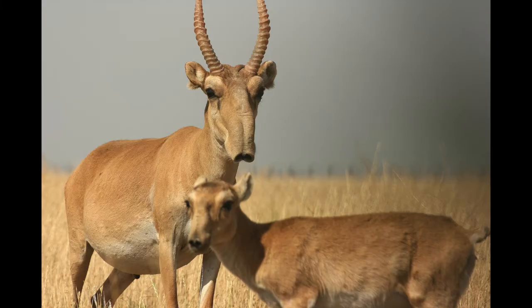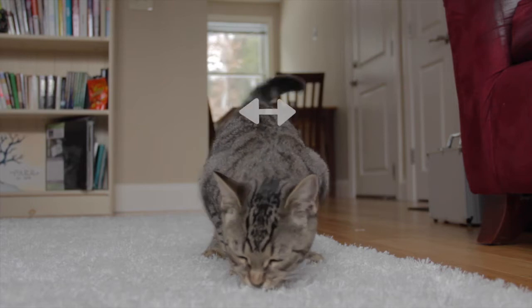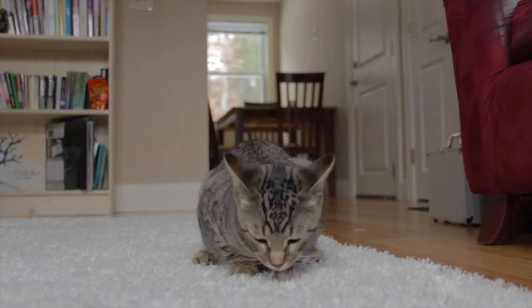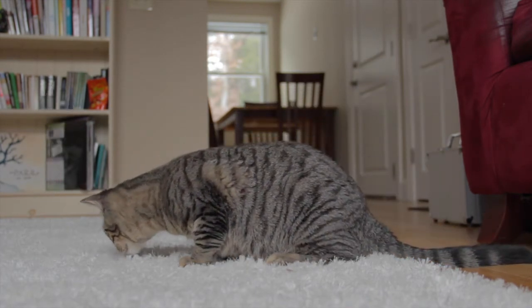Speaking of design, the cat is designed by God himself, who already has a history of great design as we've seen in previous products such as the saiga antelope, the blobfish, and the red-lipped batfish — and the cat is no exception. At roughly seven inches thick, it's not the thinnest cat we've ever seen, but certainly not the thickest either. That, paired with a height of about 14 inches, means it can fit into almost any nook or cranny.